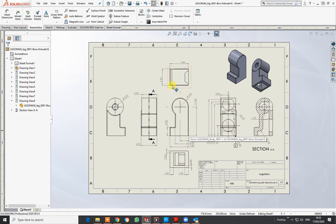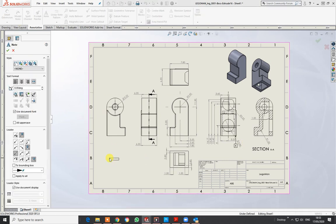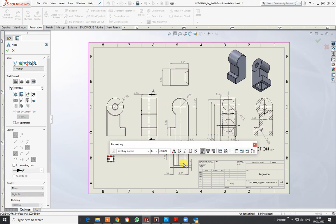You'll also need on here — not for this but for a general arrangement — you can put a parts list in as well.